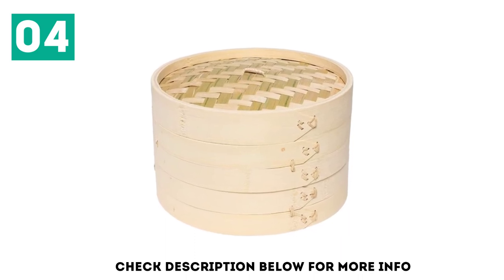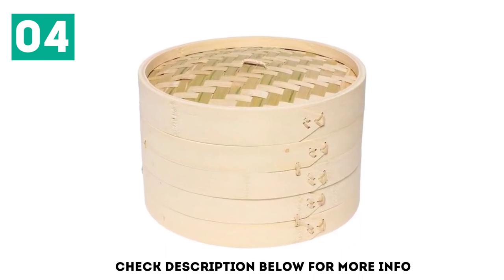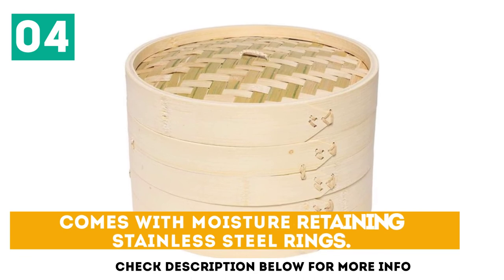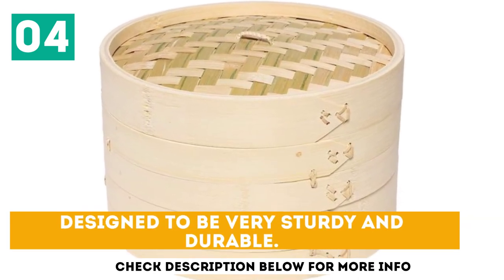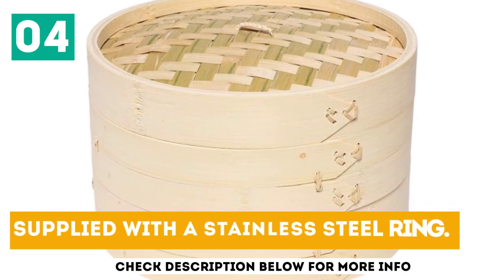Enjoying delicious and nutritious steamed dishes just became a lot easier. Comes with moisture-retaining stainless steel rings. Designed to be very sturdy and durable. Supplied with a stainless steel ring.